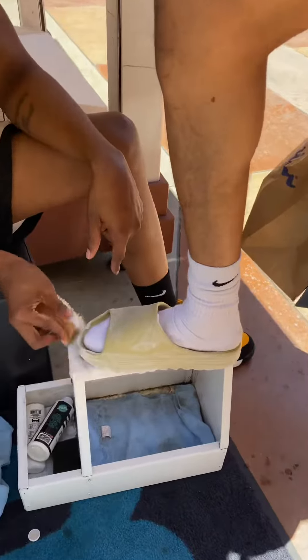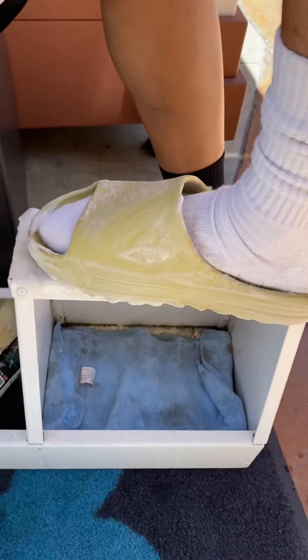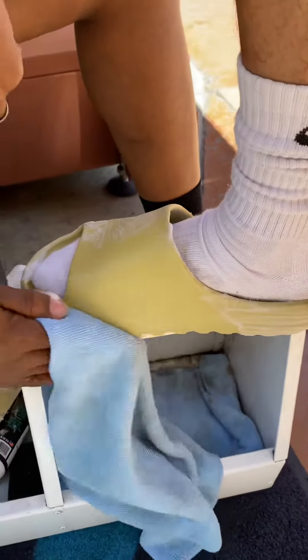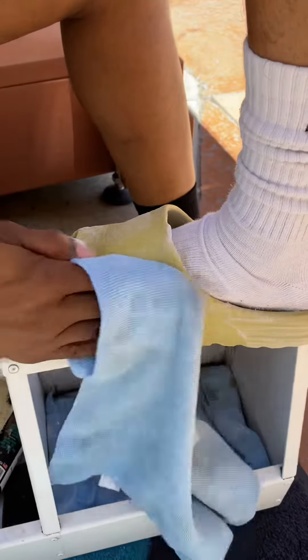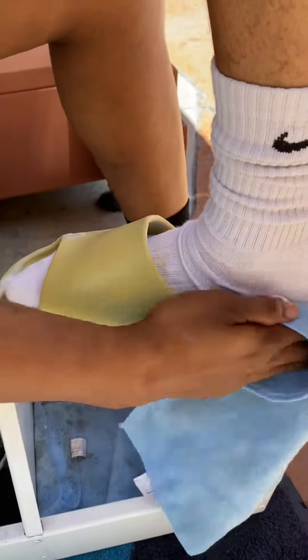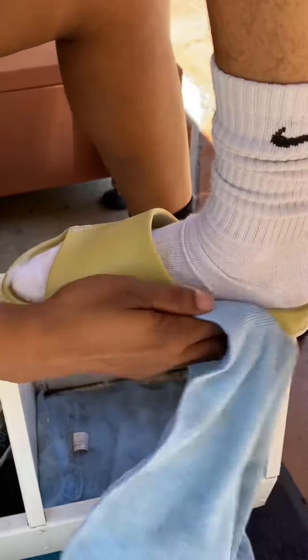So remember, you guys, after you scrub it just like this, go ahead and take the microfiber towel and wipe them down. Look how all these scuff marks came up! So if you guys got these, or if you got the croc-looking ones, you can clean those.